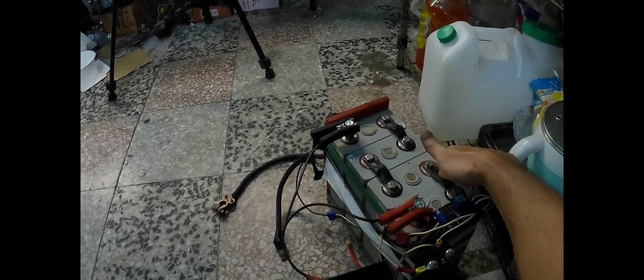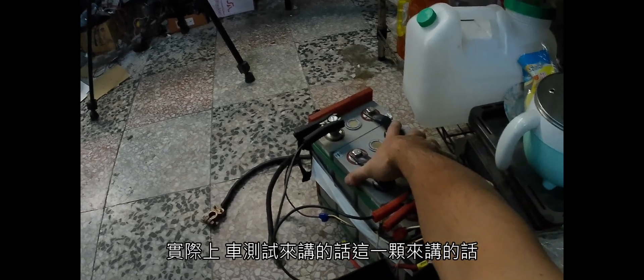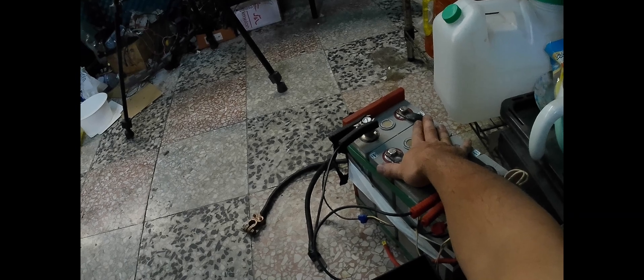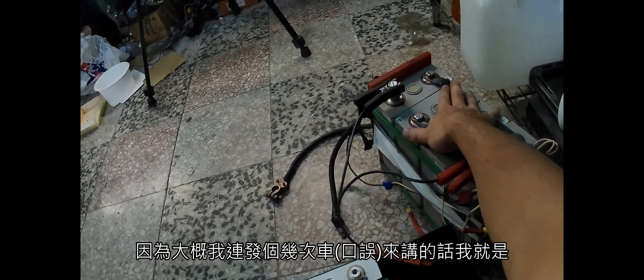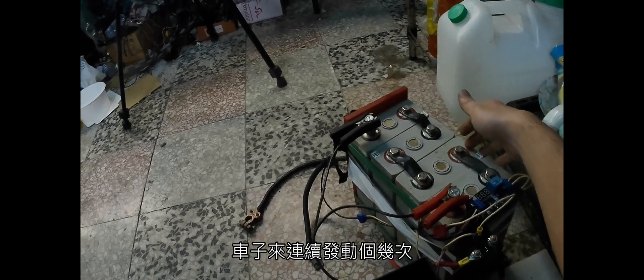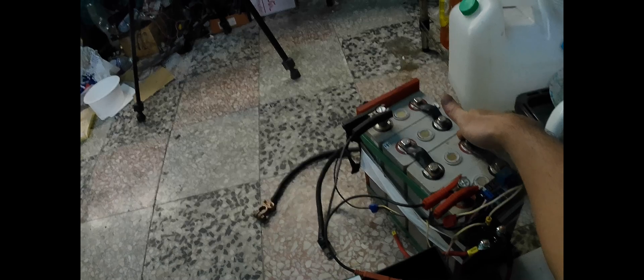這個是找到二線品牌的電池，這個電池有85AH，當初買的話是100AH的，可是這個是猜機鍵也就是二手品。實際上車測試來講，這一顆根本不到50AH，因為大概連發幾次電，這車子連發動大概幾次他就沒電了。